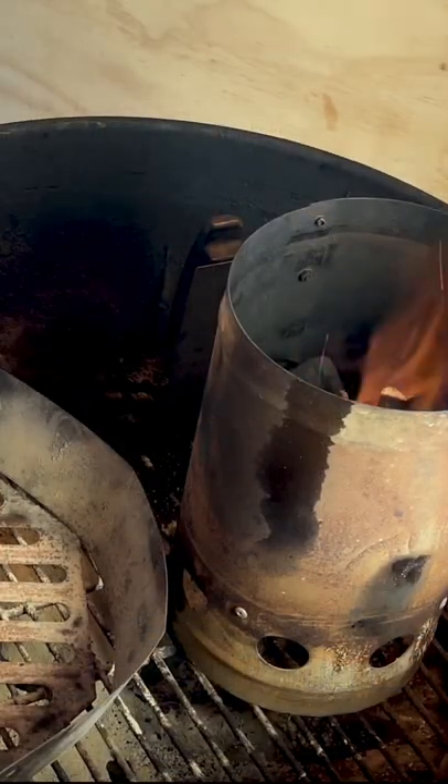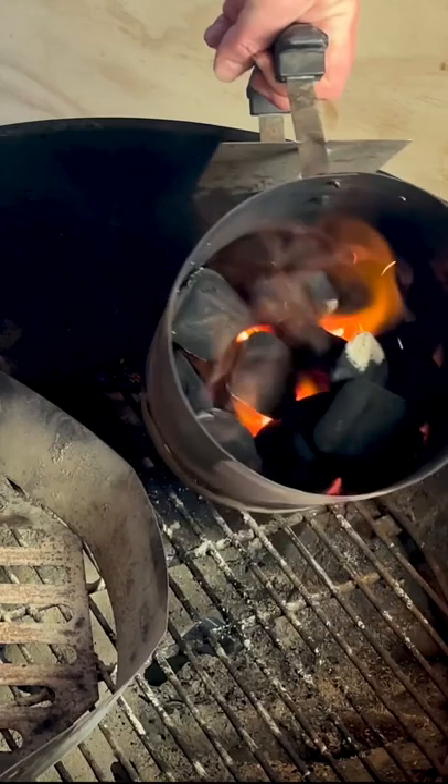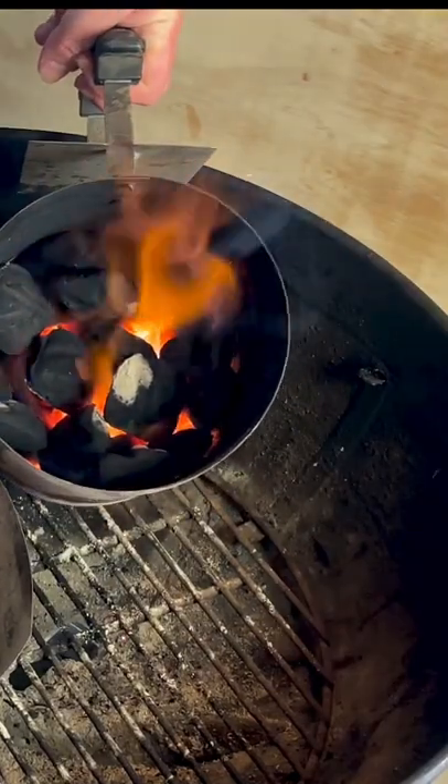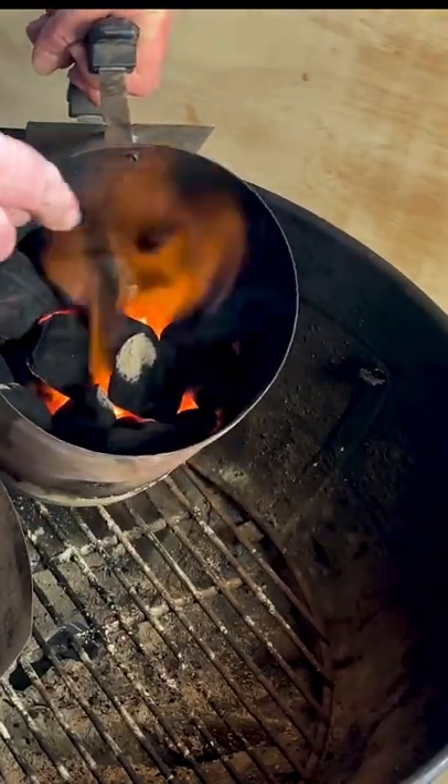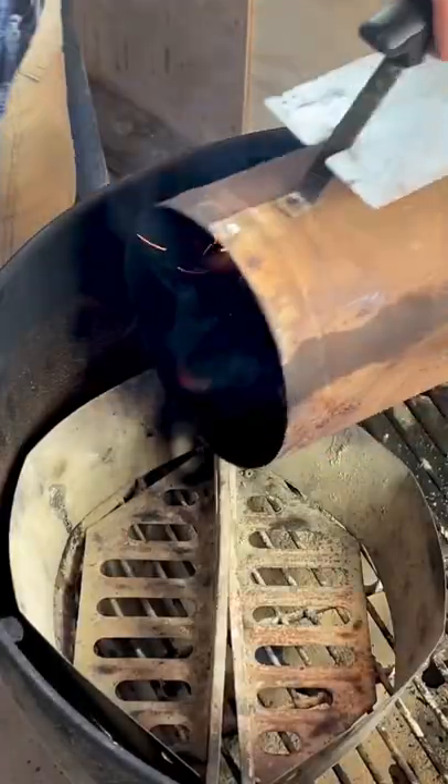Here's a pro tip for you — when do you know when it's time to dump your charcoal chimney? Well, if you look in there, you can see that there's not a lot of smoke coming off of it and we're getting a lot of white up there on the tops of those charcoal. That means it's just about perfect.